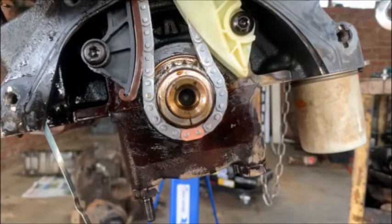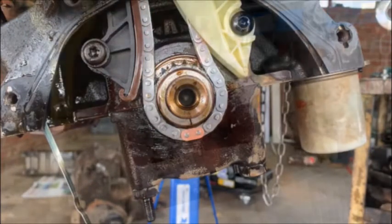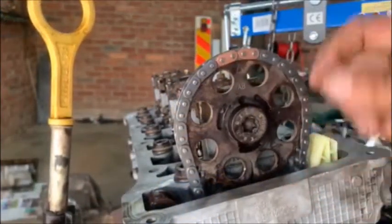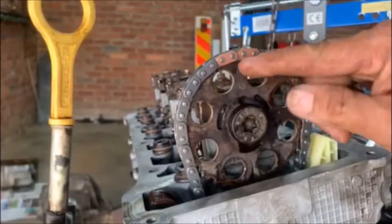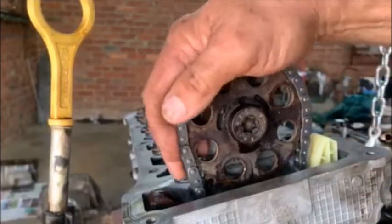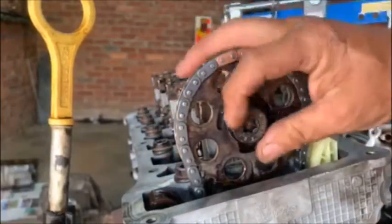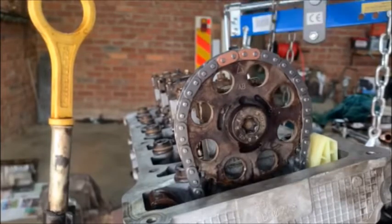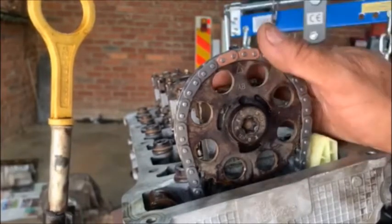And then on the top pulley, it's got a little arrow. The two marked links have got to be in the middle of the arrow — then you know your timing is right. I would still, after you've tightened all your nuts, just turn the engine around once or twice to make sure everything is free before you put this in the car.